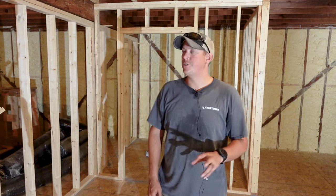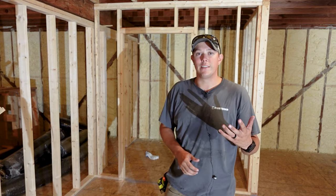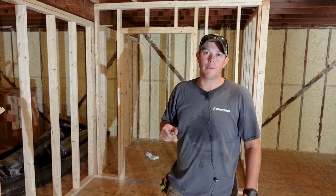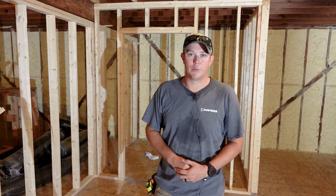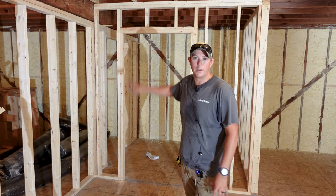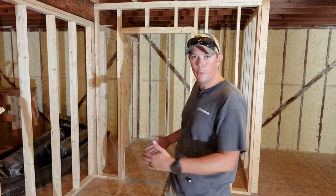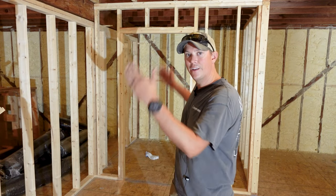Alright guys, so in a past video we showed you how to frame a basic stud wall. If you haven't seen that video I will put a link to it right here at the top of the screen as well as in the description below. But in today's video we're going to be showing you how to frame a doorway — explaining what the different components of a rough door opening are, how to lay it out in your wall, and how to assemble everything.